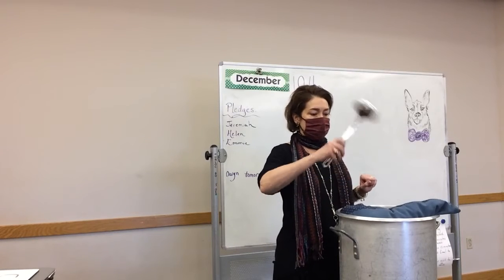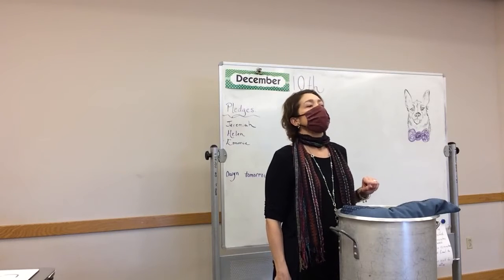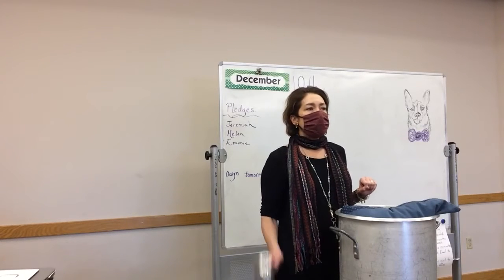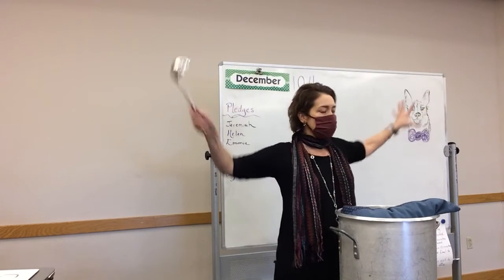Absorbing the sound waves. Because it's what? Hard or soft? Soft. So this is a soft material that absorbs the sound waves. The sound waves don't travel out.